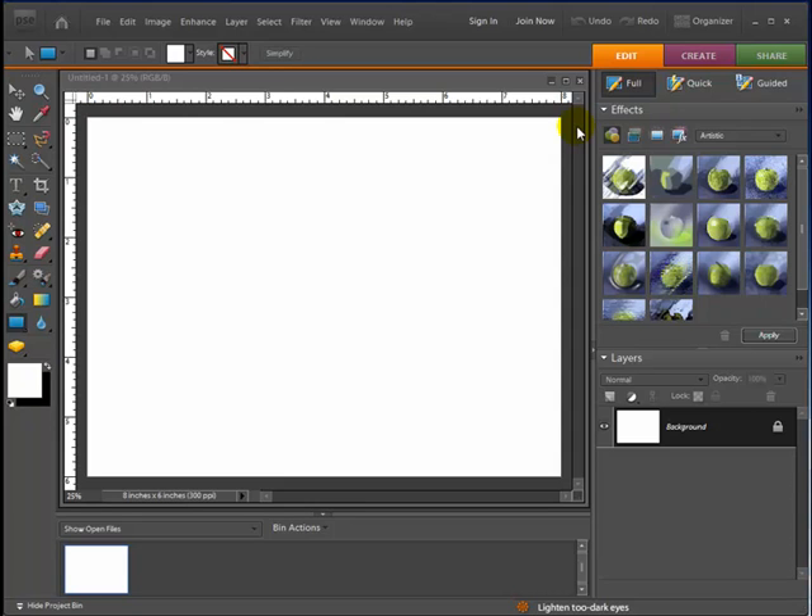Hey, Mike the Scrapping Guy here with another video tutorial. In this video I'm going to show you how to create one of those cork boards — the kind that you can use push pins to pin up notes, pictures, or grocery lists. We're going to create this cork board that you can use as a digital layout background or as an embellishment. In Photoshop Elements 7 it's fairly easy to do and I'm going to show you the steps.